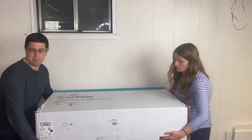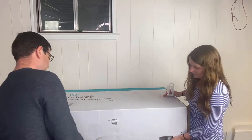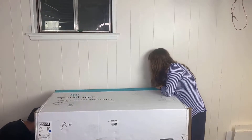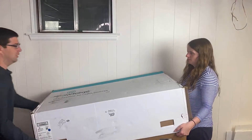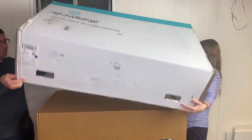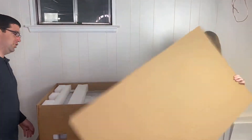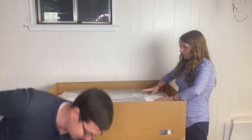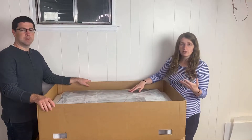There's tape on the back that we need to cut and pull. Now we can take the lid off. It's definitely packed in here really nicely and securely, which is great. It is generally a good idea to keep the packing materials just in case you have to make a warranty claim.